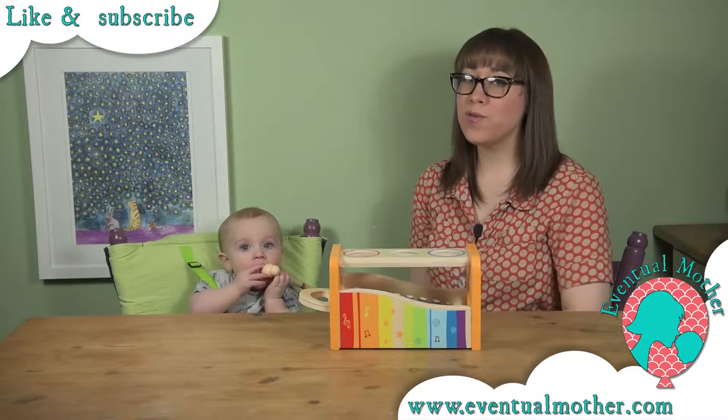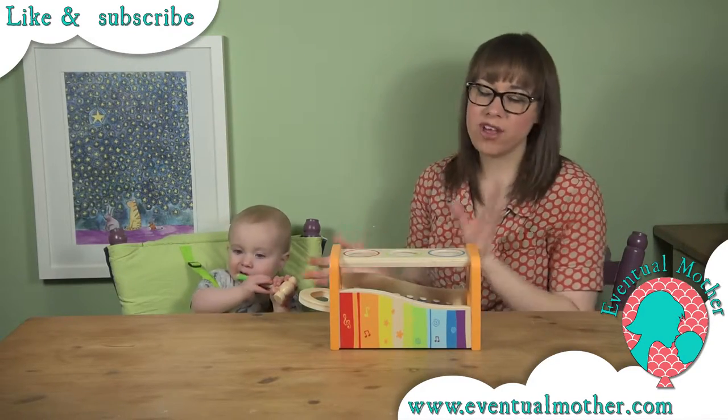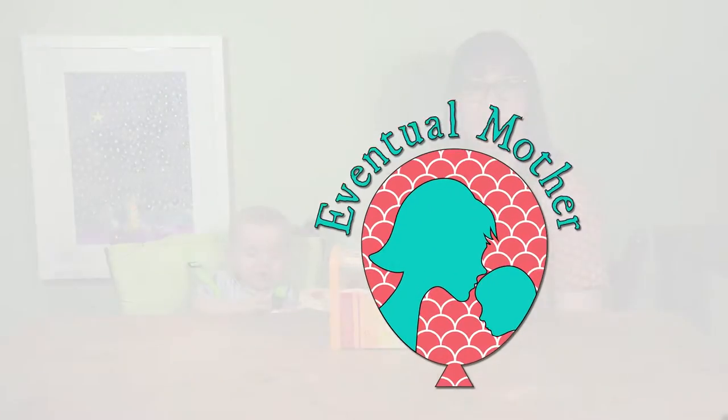Thanks for watching the video, hope you found it useful. Don't forget to do all that nice stuff — the thumbs up, the shares, the comments and all the rest of it. Hopefully we'll see you again soon.